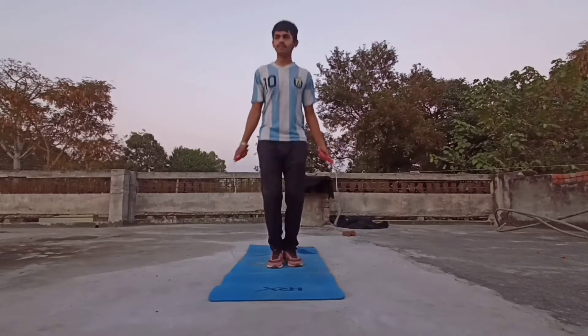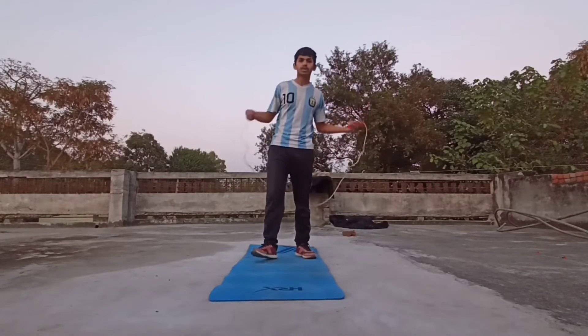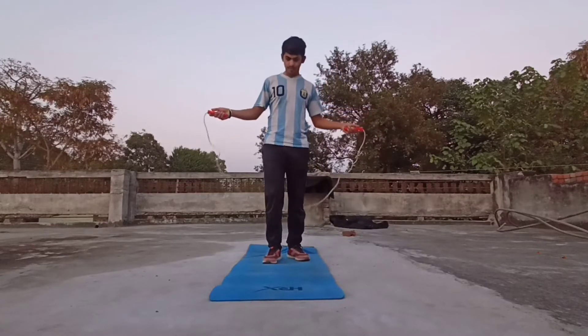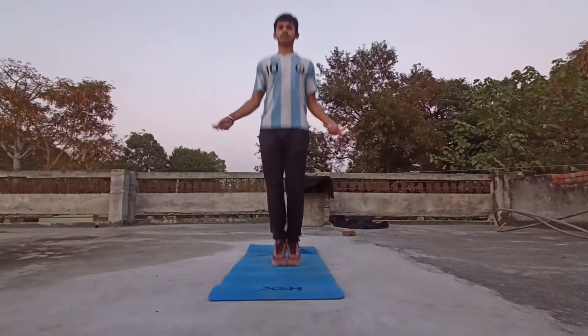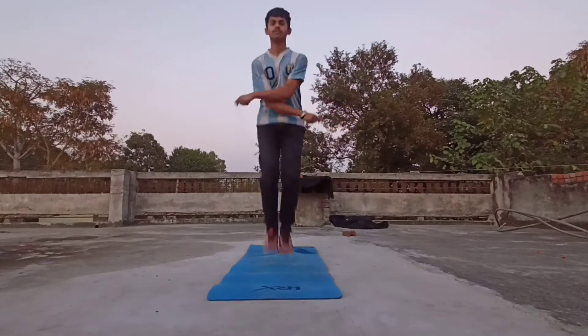And sometimes you will do simple skipping, and then you will see cross skipping. Okay? So, basically we will do simple, then we will cross.